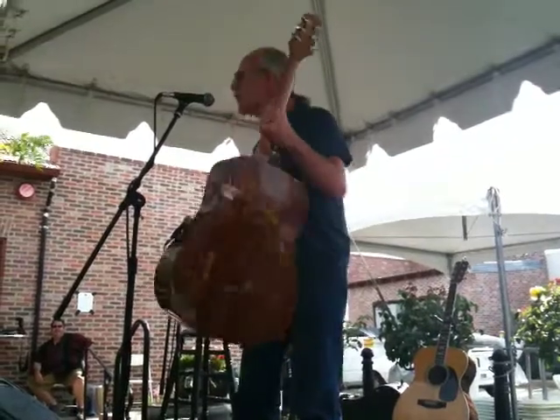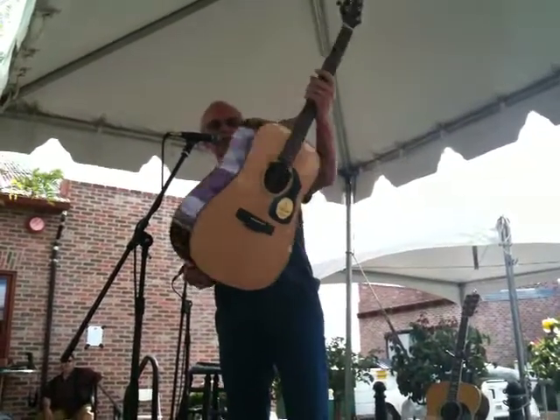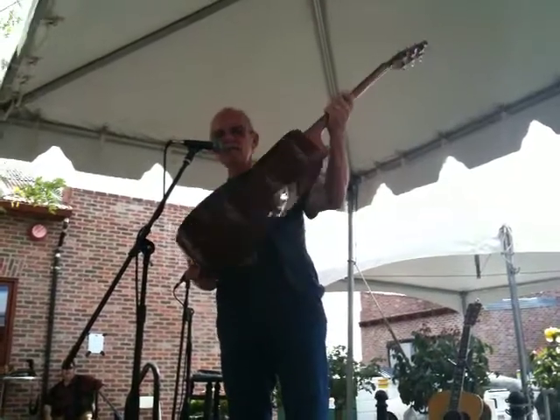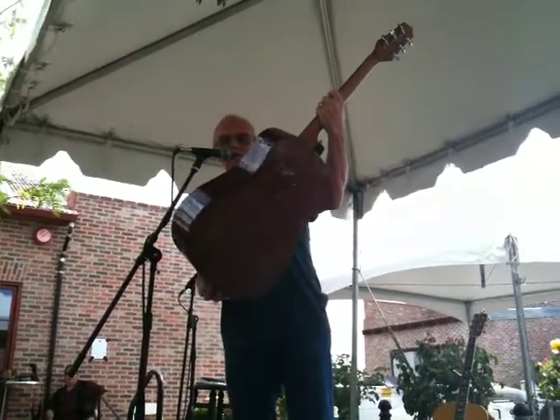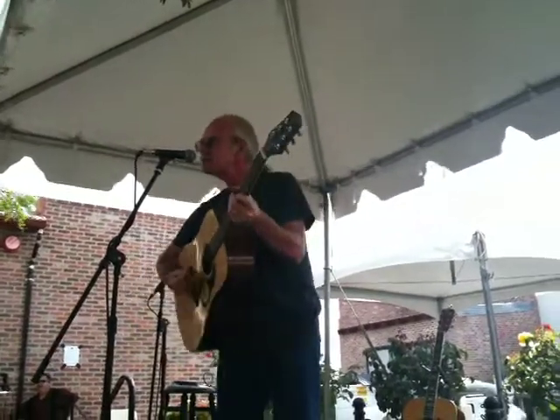This is the Voyager guitar. This particular model looks like it is a solid mahogany, solid spruce top with a little Fishman in it. And it's just an awesome guitar. I'll keep going — I can do this for a couple of hours.